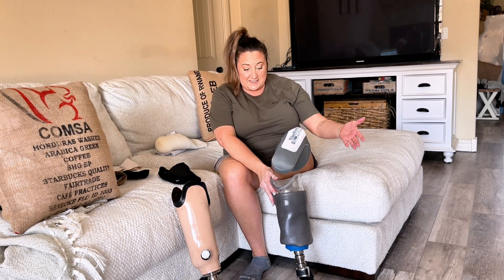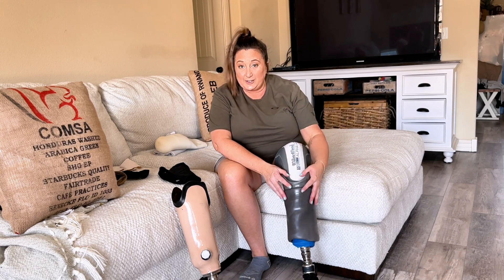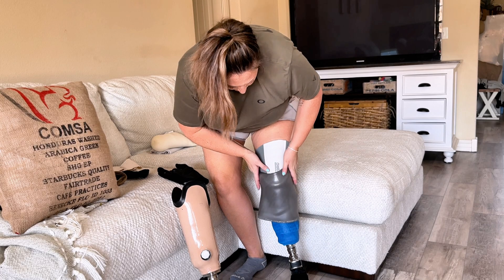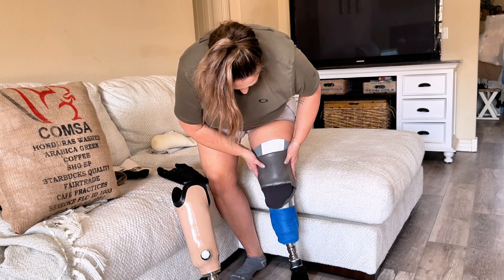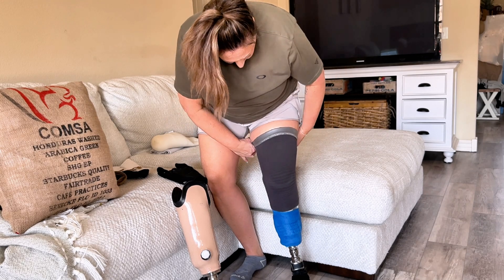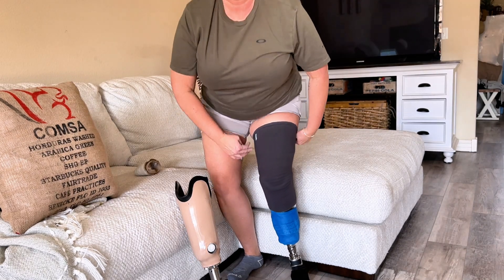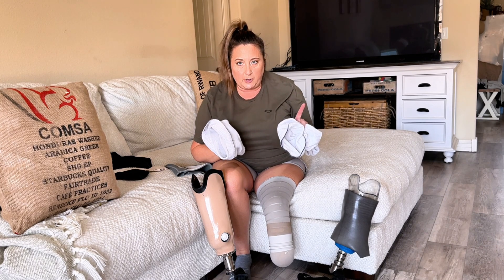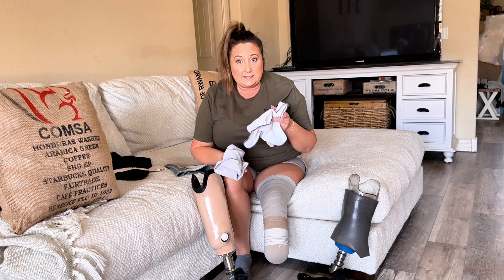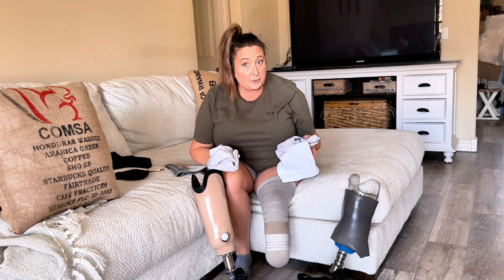The suspension sleeve doesn't have any sort of ring system. It is a liner only — and a sock if you need it. You simply just put your leg in, roll up the suspension sleeve until it hits your skin, and it's just that easy. Both socket systems use socks, which is a huge pain in the butt, but it is necessary for keeping below-the-knee amputee limbs safe and comfortable.